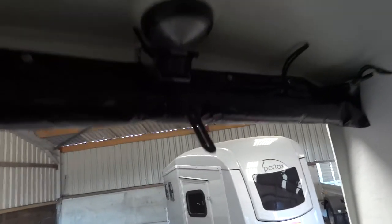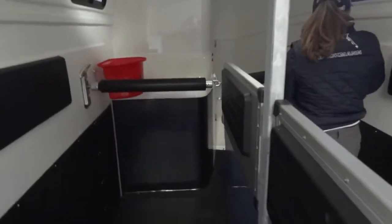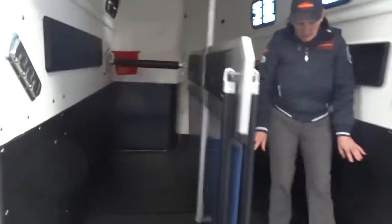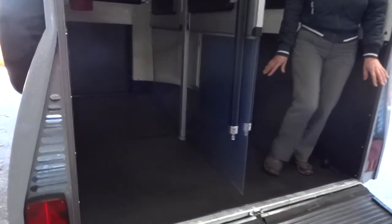The lights are blue and white. We have bucket holders which are really useful for feed and water, extra protection rubber matting on the floor, as well as the bonded floor over the aluminium floor to keep that nice and protected.